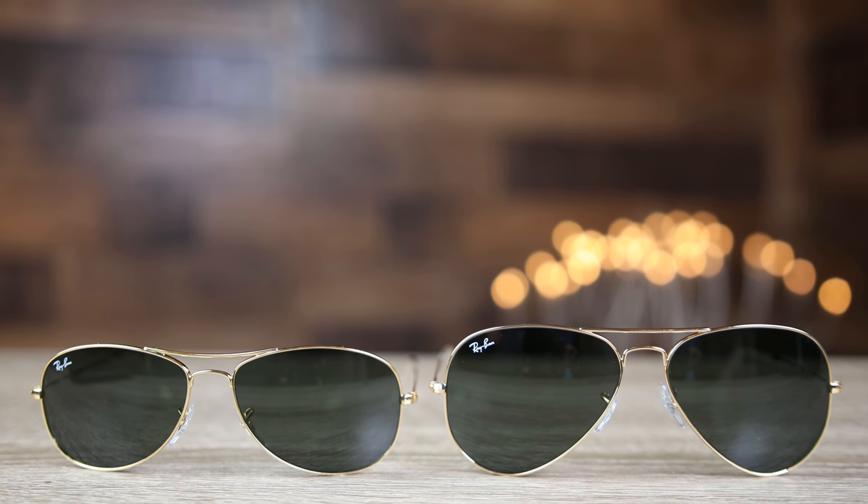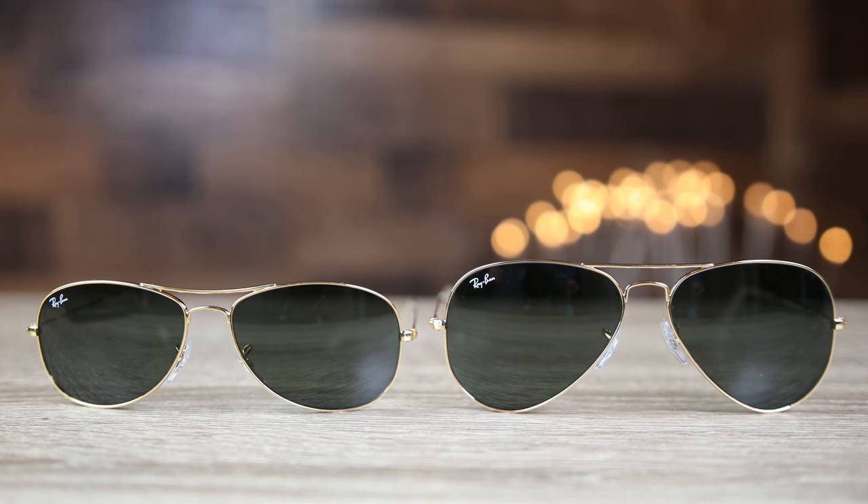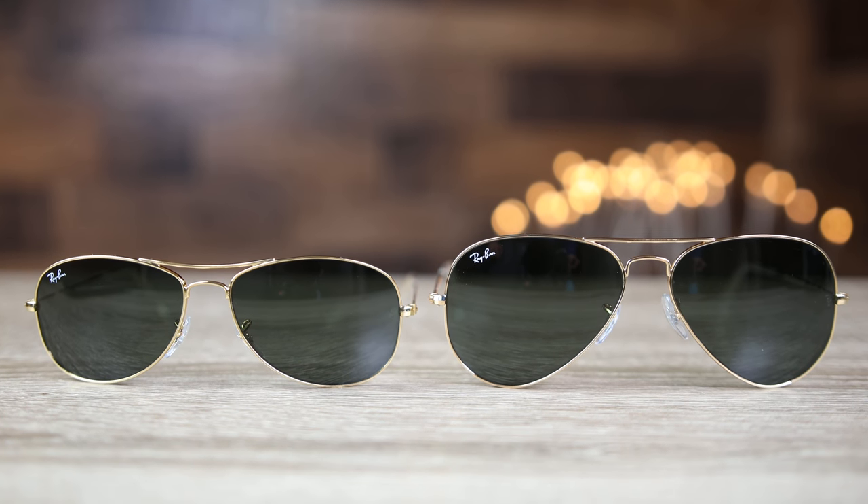Hey guys, welcome back to Shade Review. In today's video we are going to be comparing the Ray-Ban original aviators against the Ray-Ban cockpit. First we'll try these sunglasses on and talk about the dimensions.